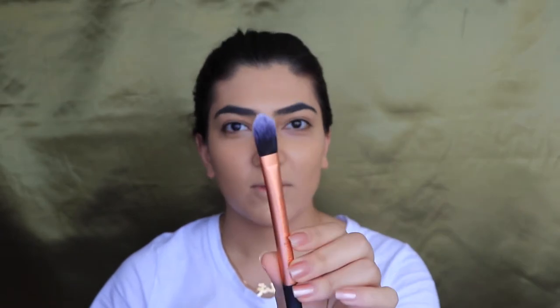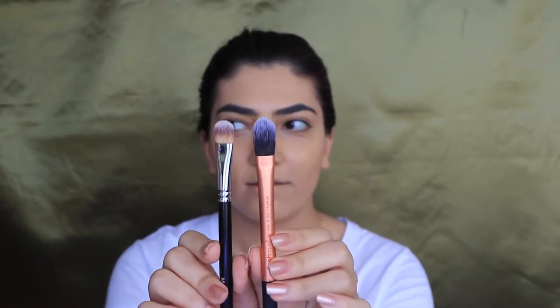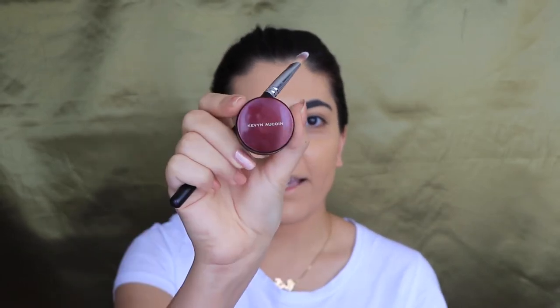I don't really have two of the same concealer brush, so I'm going to be using these two — they're kind of similar — to apply the concealer. I am using my Kevyn Aucoin central skin enhancer in the shade SX07.